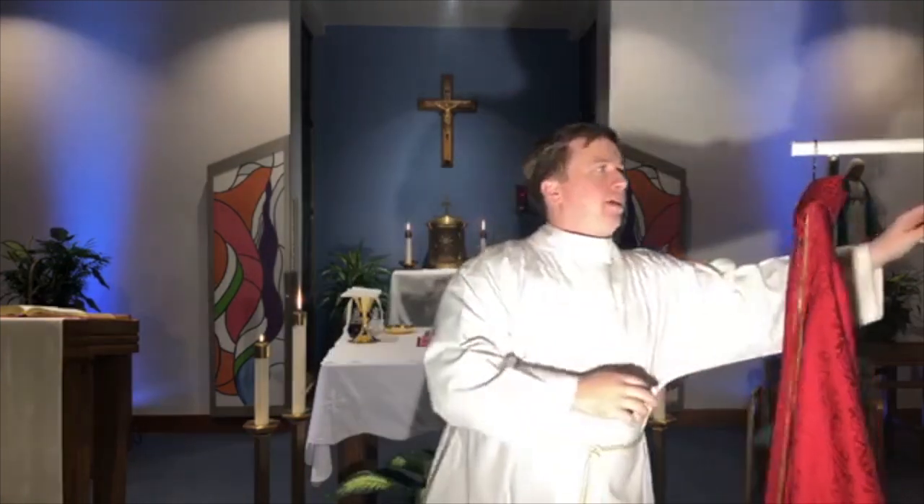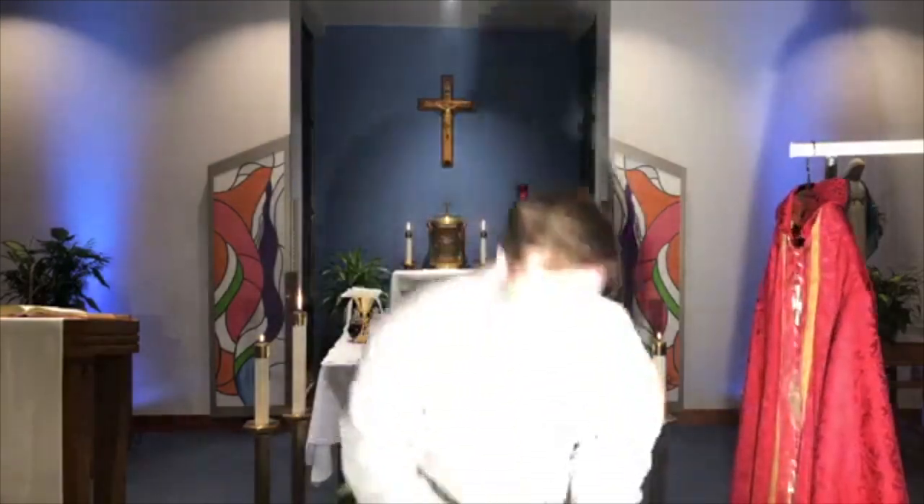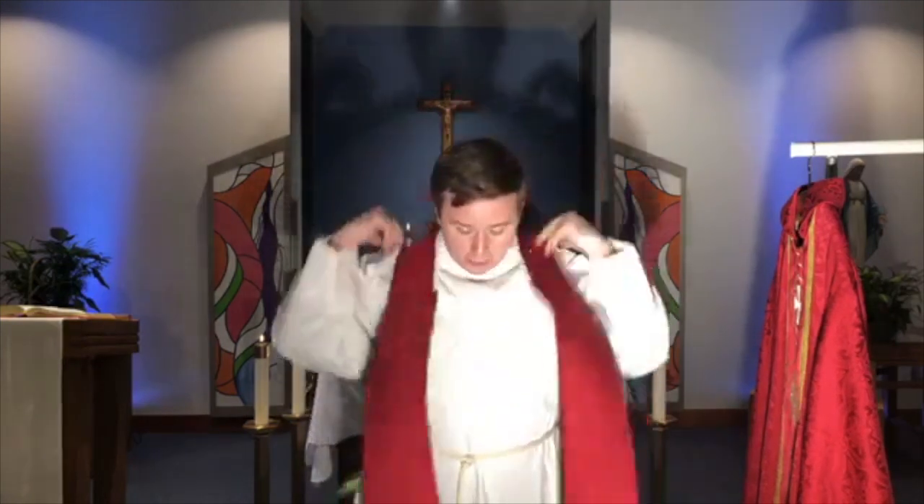The next thing we put on — which you don't see because it goes underneath the chasuble — is called a stole. A stole is a symbol of power or authority. It's a sign of the powers the priest has to be able to perform the sacraments. A priest wears a stole when celebrating Mass, but also whenever doing anything priestly — when we hear confessions we wear a purple stole, when we baptize a baby we wear a white one. It's a sign of our authority as a priest.